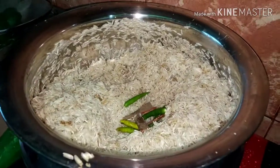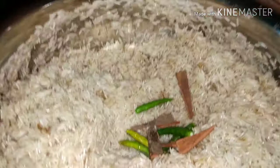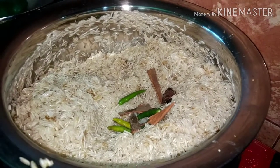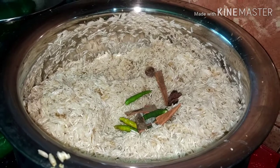I am adding kachamoriz (green chili), daru chini (cinnamon), kalo alas (black cardamom), and shada alas (white cardamom). These are the whole spices we are using for this recipe.